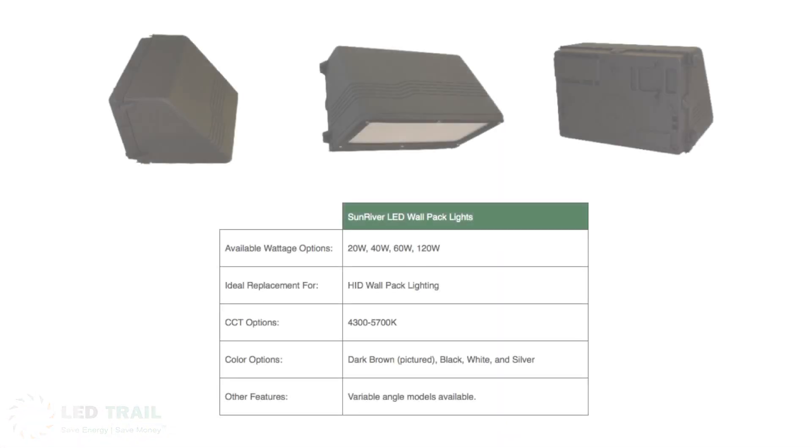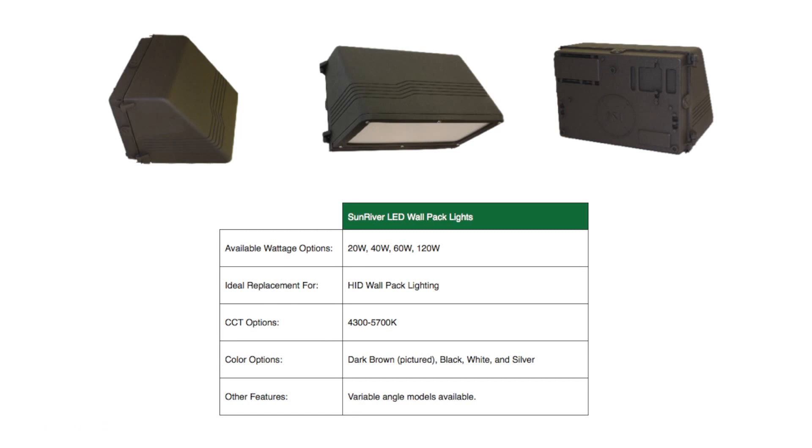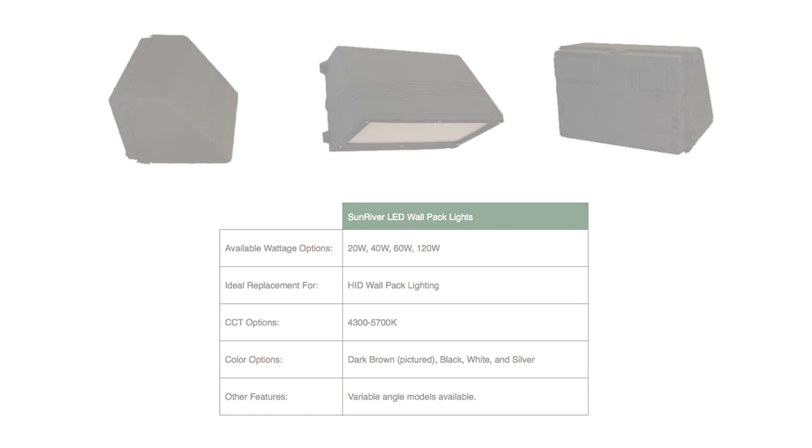LED wallpacks are great for indoor and outdoor applications, including parking garages, entrances, loading docks, and recreational areas.